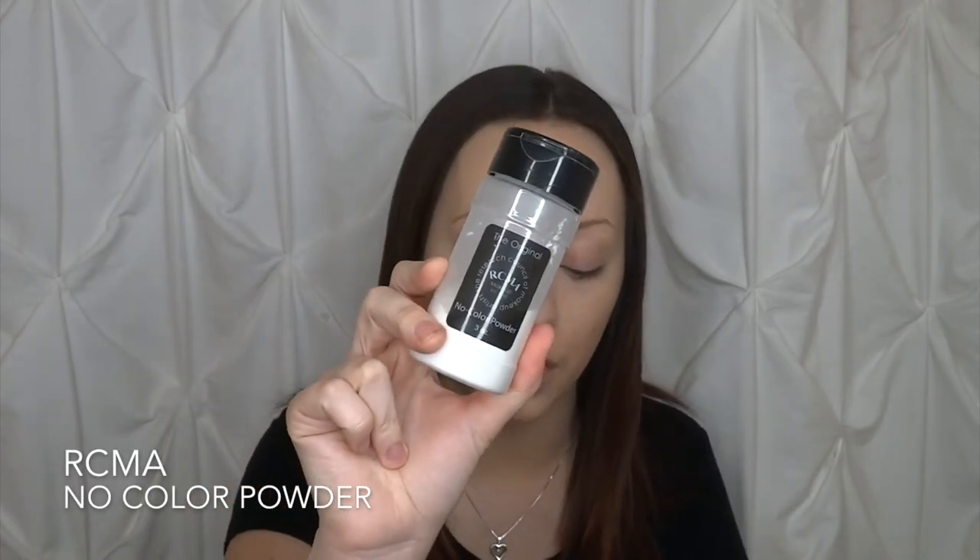I don't like setting my entire face — I only set it very lightly. But underneath the eyes where I applied concealer, that part will crease up unless you have the Tarte Shape Tape. You want to make sure you set your under eyes so it does not crease or budge throughout the day. I like taking my RCMA No Color Powder and my Morphe E48 brush. When applying powder, use a smaller brush for fuller coverage or a larger brush for more sheer coverage. I'm going to dip the smaller one in and set underneath the eye. Make sure it's not already creased — blend it out before you set underneath the eye.